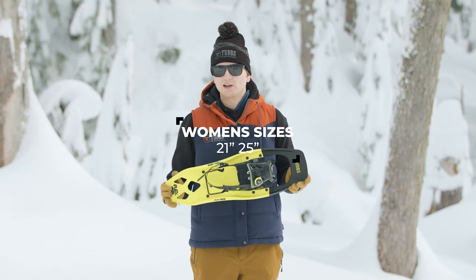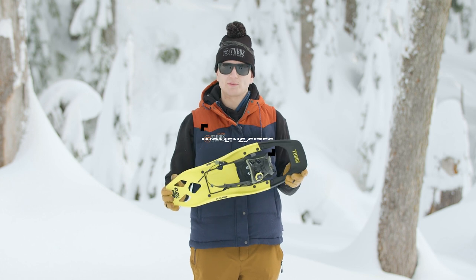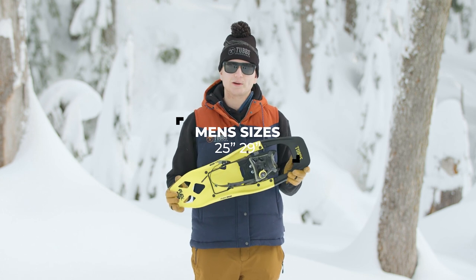The FlexVert comes in a 21 and 25-inch snowshoe for the women's models and a 25-inch and 29-inch snowshoe for the men's models.